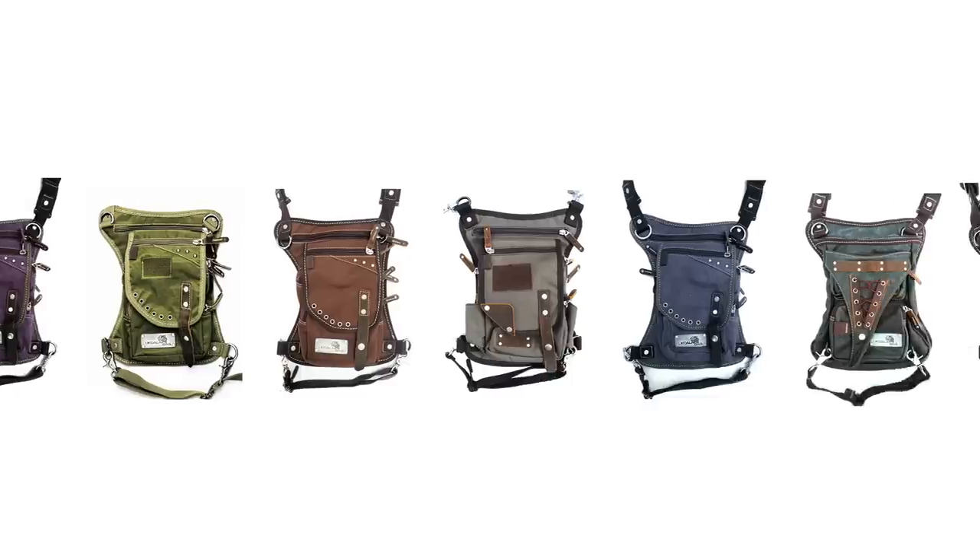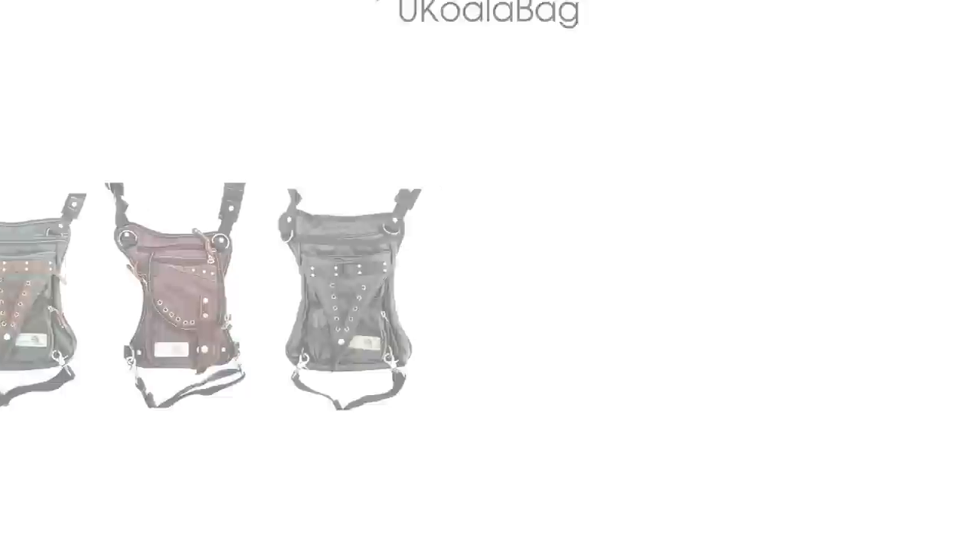Welcome to Ukowalla Bag, where style meets function. Today we're going to learn how to make the most out of your Ukowalla Bag.